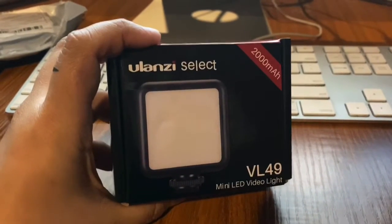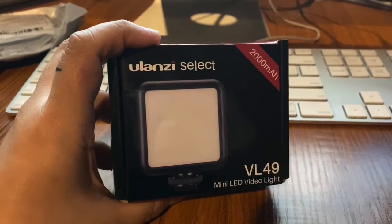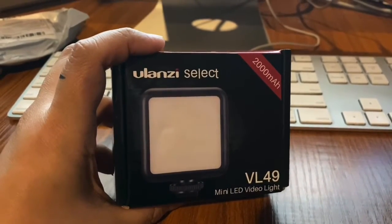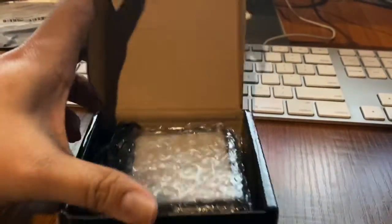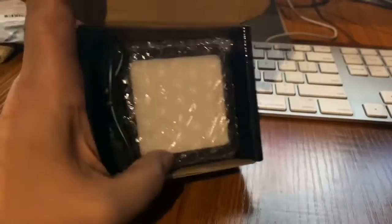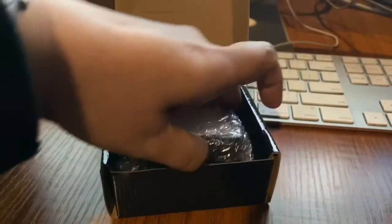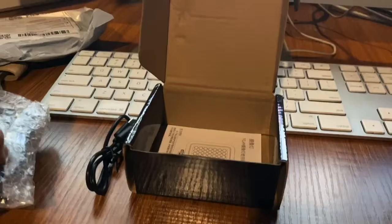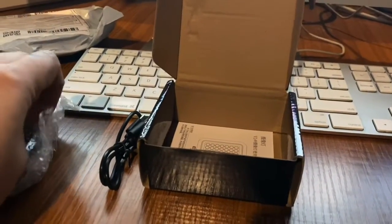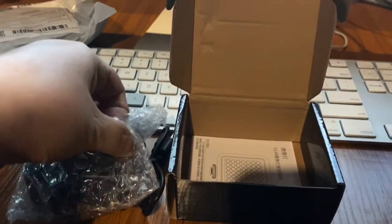I first saw this item on Henry's Camera's Instagram page. I was interested — it's small, it's compact. I ordered this item from Shopee. It came in bubble wrap, and I got an email saying it had arrived — actually the email arrived before the actual item.